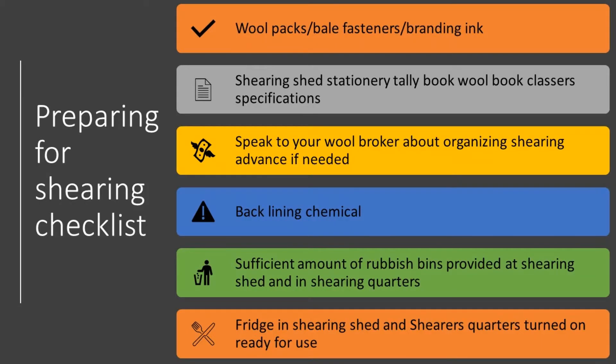As we all know, things can get quite hectic before shearing commences. Sometimes things get overlooked because everyone's running around — oh, we forgot to do that, we've got to do that. So I've made a bit of a checklist for growers to ensure they are prepared for the basic everyday production of shearing in all aspects.